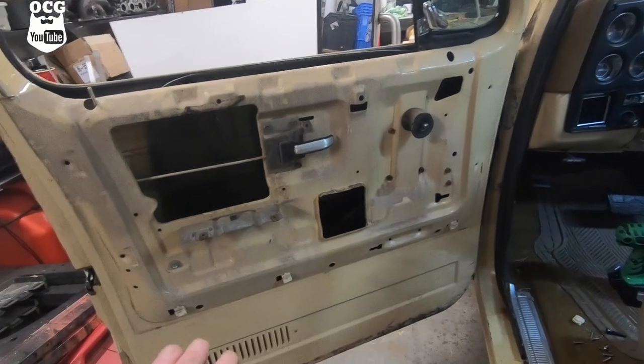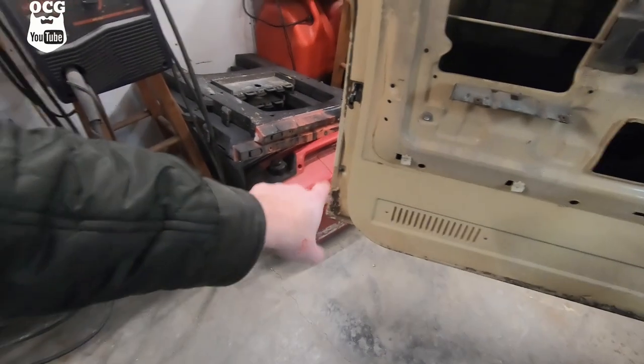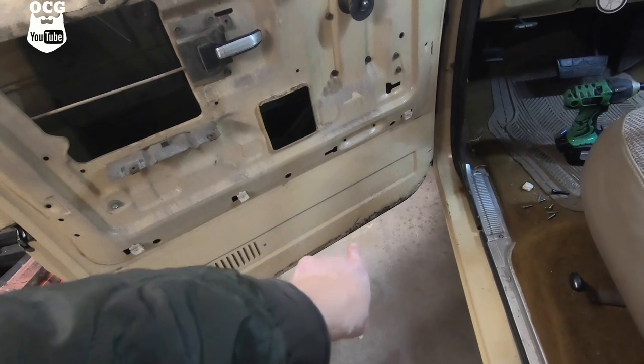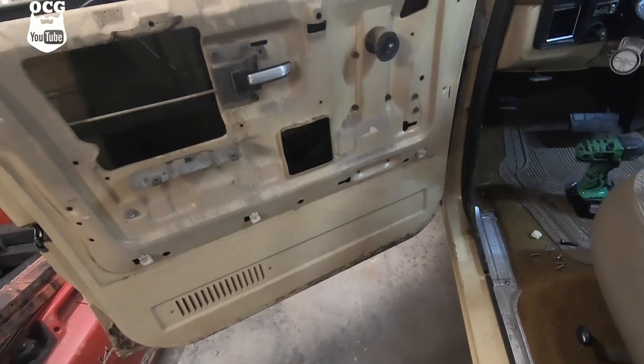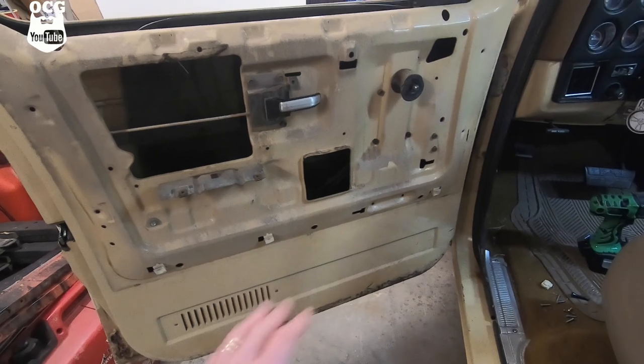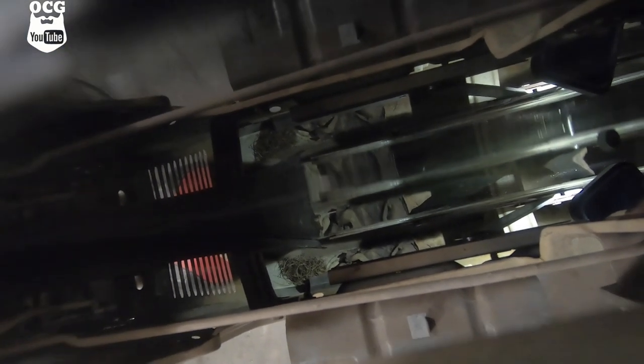This is the first time I've had this door panel apart since I've owned the truck, so I don't really know what to expect. What I do know is that the bottom of the door is quite rusty down in the corner. While I'm here I'm going to spray some undercoating inside that door to hopefully slow that down. I grabbed my phone and stuck it down in there - there's an old rag, some pine needles, no thousand-dollar bills unfortunately.